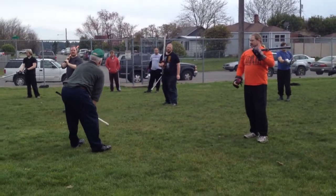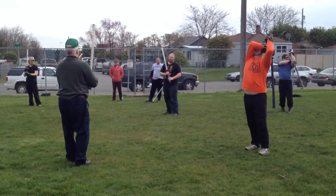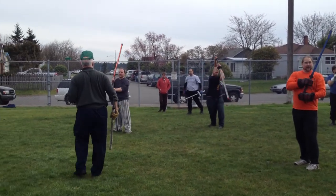You know that preliminary motion on the kettlebell before you really pull it up? That's the preliminary motion position. You've got to get that — you do it up so it comes around the corner.